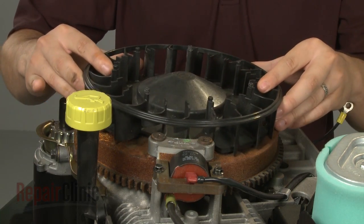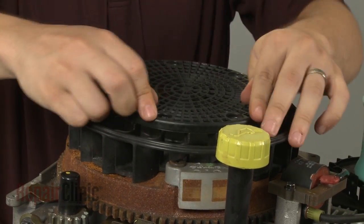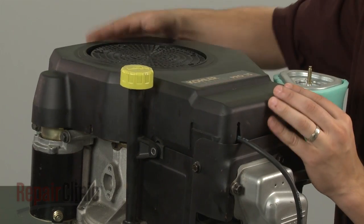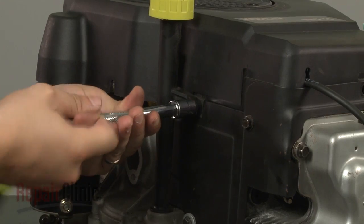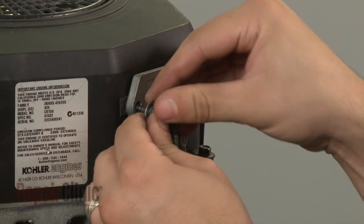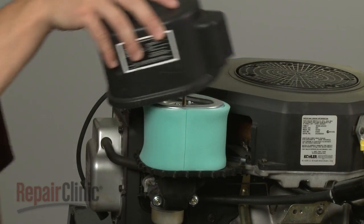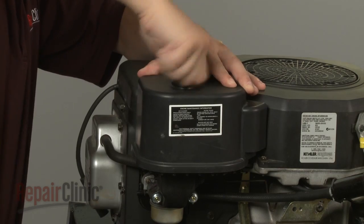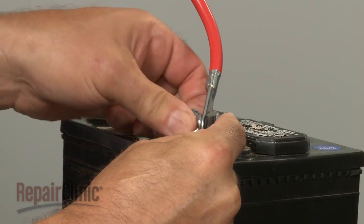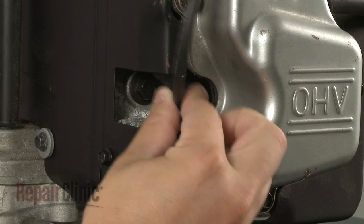Replace the fan assembly and secure the screws. Snap the grass shield back into place. Reposition the blower housing and secure the retaining bolts. Align the regulator rectifier on the blower housing along with the grounding wire, if applicable, and secure with the mounting screws. Replace the air filter cover and tighten the cover knob. You can now reconnect the battery cables — red first, then black. Finally, reattach the wire and boot to the spark plug or plugs.